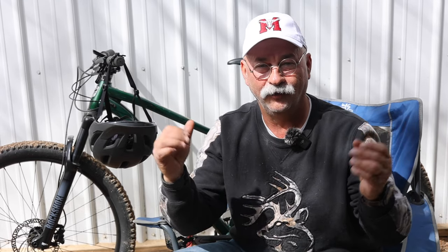About the Suntour fork on the other two bikes — one thing you may not know is Suntour has an upgrade program. If you're the original owner and you decide you want to upgrade to Suntour's higher-grade air fork, they'll give you a discount toward your new fork.